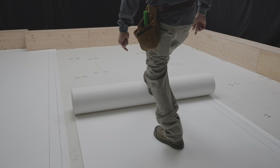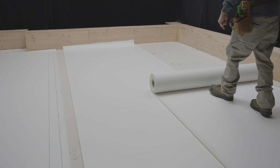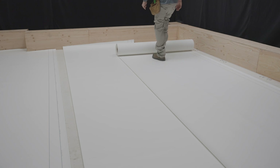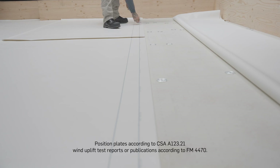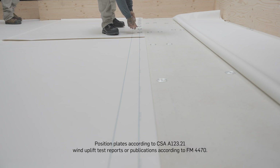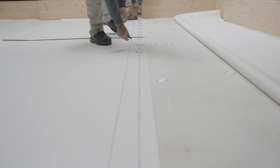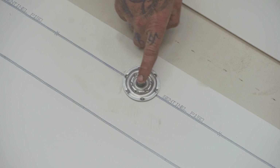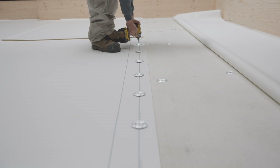Unroll the membrane in place on the substrate in order to dissipate the tensions accumulated during manufacturing and to facilitate its installation. Position plates according to CSA A123.21 wind uplift test reports or publications according to FM4470. Center the fastening plate along the line provided for this purpose. There are X's drawn every 150 mm along this line to facilitate the positioning of the plates.